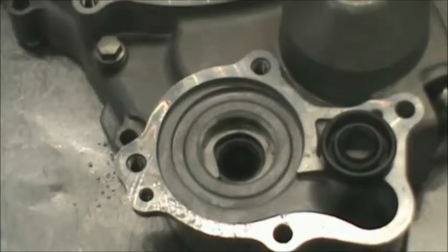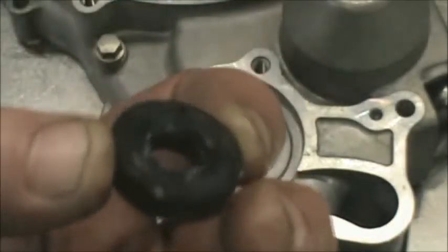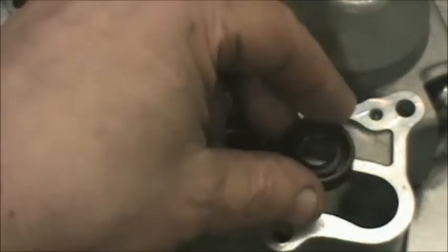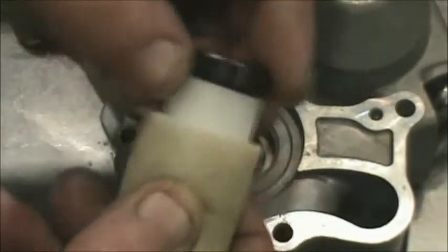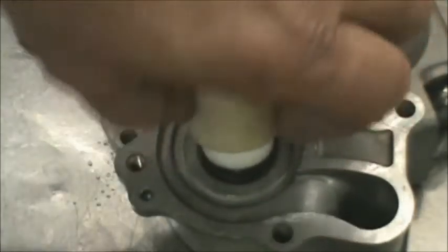We're ready to put the actual water pump seal in. Yamaha part number is 93109-11073. Very important — the direction the seal goes in. If you look at it, you've got a flat spot on this side, and you want that down. We just use a little pusher, put that on there, and put that seal right in there.